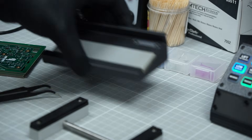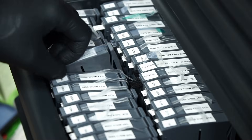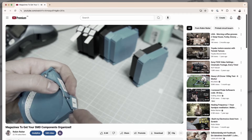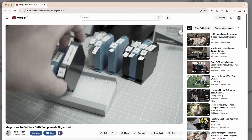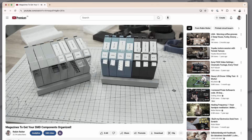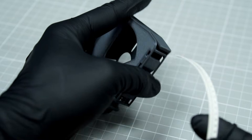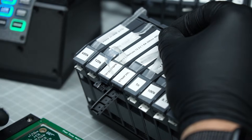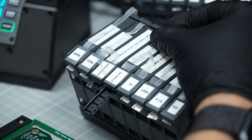The SMD magazines have been a solid solution for storing and handling SMD components for years. Since I released the very first prototype back in 2019, over 10,000 magazines have made their way onto workbenches around the world. While the original design held up quite well, I've had a few ideas in mind for how to make it even better. So today I'm excited to introduce the next generation, the SMD magazines G2.